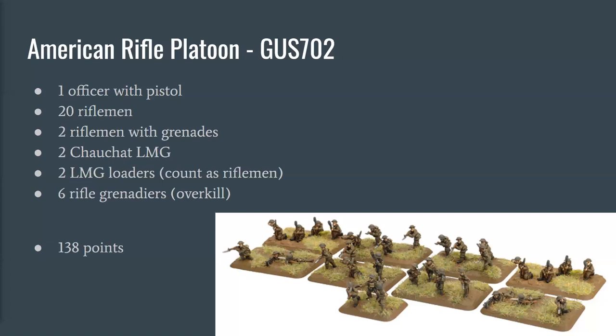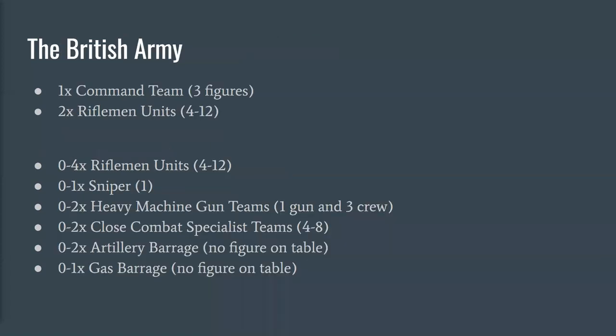Moving on from the Americans, we're going to look at the British, which are pretty similar. The British army list in Blood and Valor differs really in that they gain a sniper team and lose the 37mm cannon. They also get up to two artillery barrages instead of one, but that doesn't affect figures on the table.